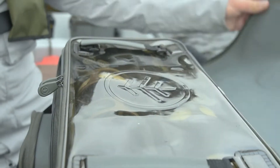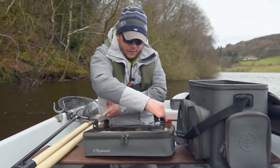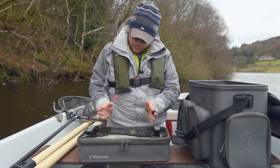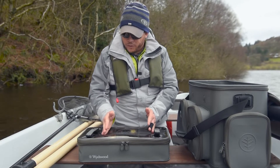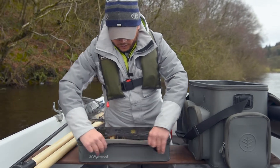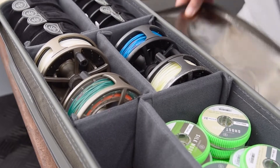This is what's inside the bag. The first item is the EVA large reel case. What I love about this case is it has a clear lid so I can see where all my reels are without even having to open the bag. It fits perfectly inside the Boatman bag, which means it can be accessed without even taking it out of the bag in the first place.